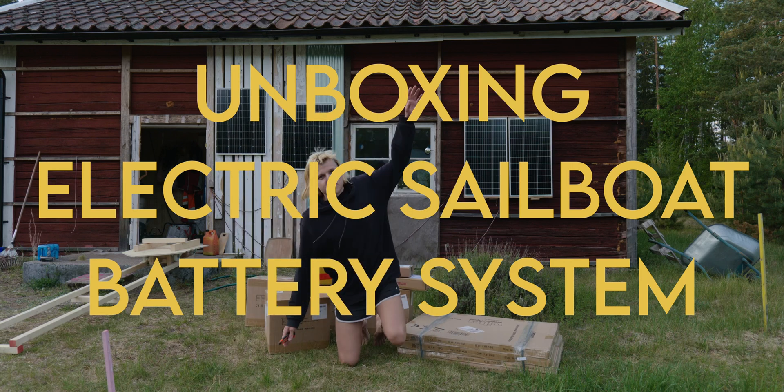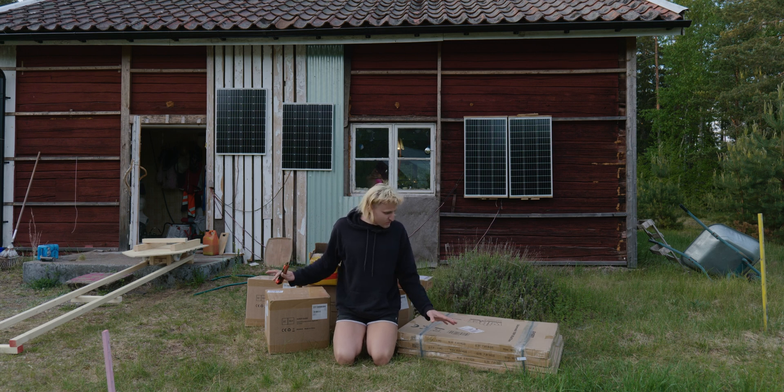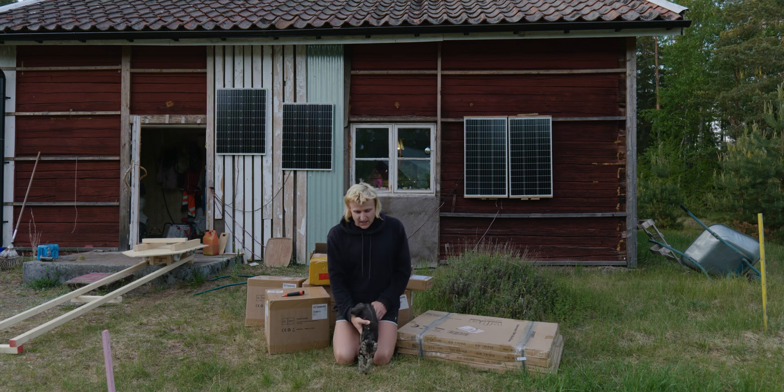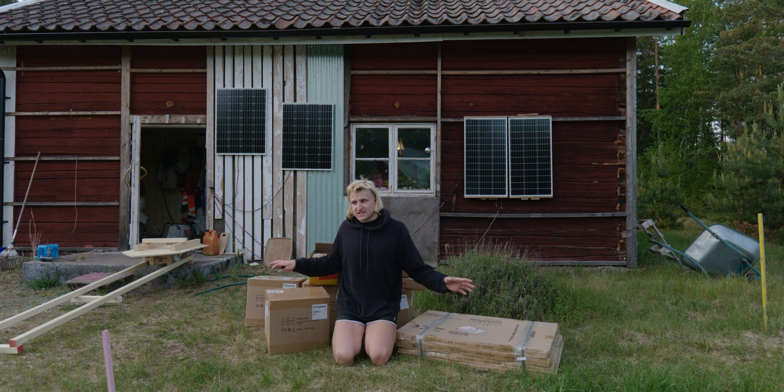I ordered a bunch of stuff to make boat batteries and boat electric systems. I think I got everything. I will make an unboxing video of about possibly everything you need to build an electric sailboat when it comes to batteries.